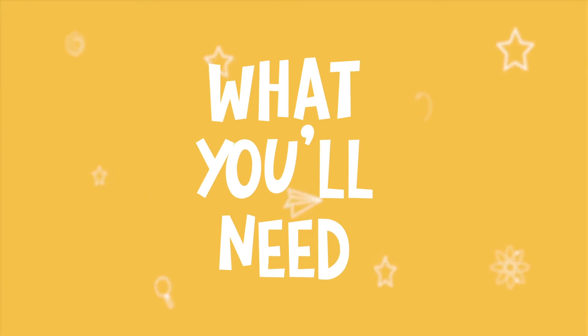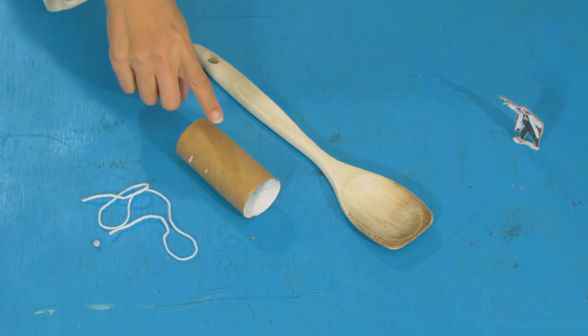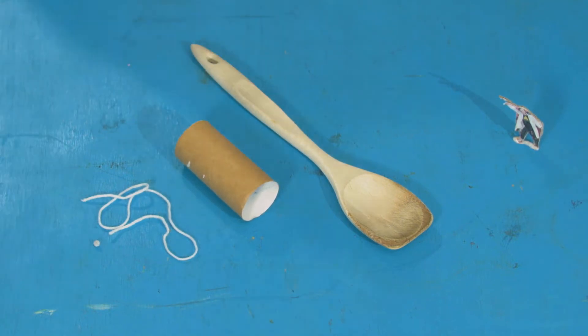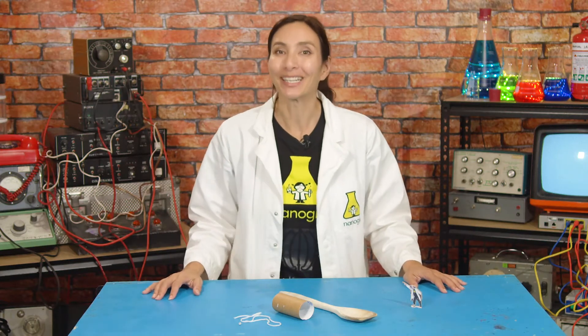For this experiment you will need: blue tack, string or a rubber band, a tube from a kitchen or toilet roll, and a spoon with a long handle. Let's start with the most basic version of this machine, and if it works we might be able to move up to a more complicated version tomorrow.